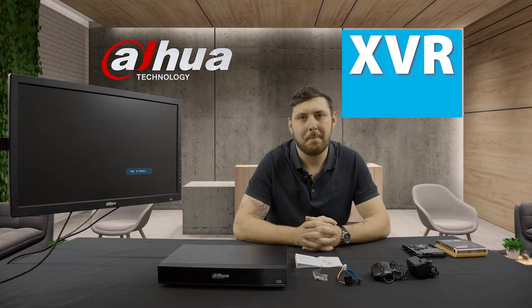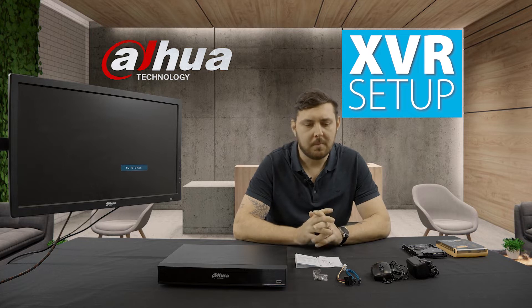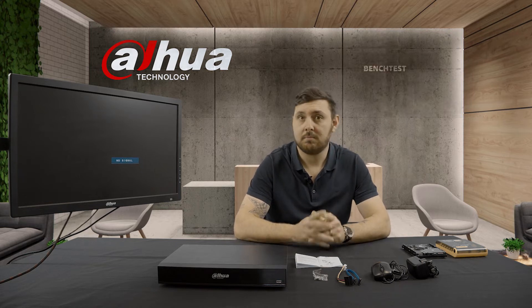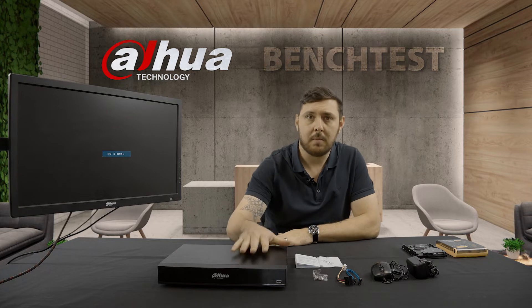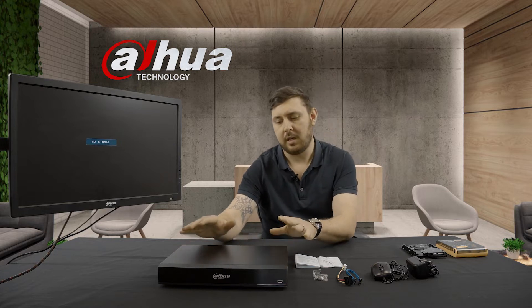G'day, it's Eddie here from Dawa MaidenEd. Today we're going to do something a little bit more laid back, simple, and just show you guys what to do when you receive your recorder. The first thing you need to do is a bench test. Today I'm going to show you what you get in an XVR box, assemble it, get it powered up, and then do a couple of the settings from power up. We're not going to put any cameras or anything to it, so let's get started.